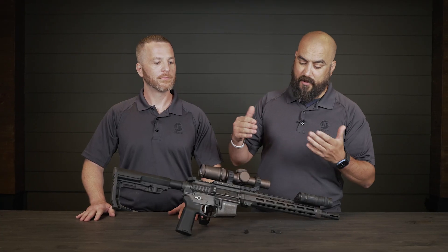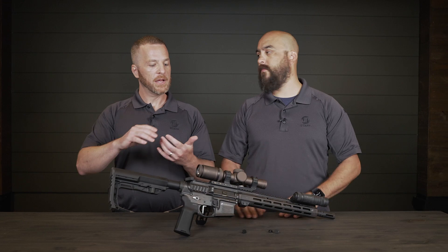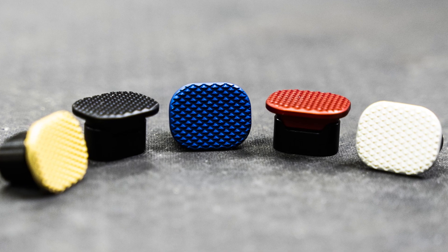So let's get into colors. Are we going to offer anything more than black? Absolutely. Like most of the parts, we've got black, red, blue, silver, and gold.